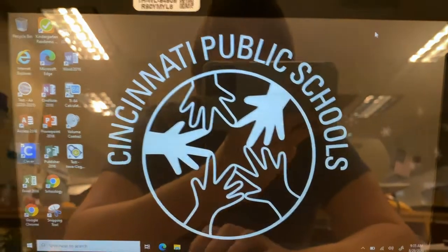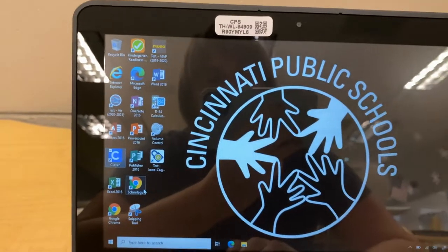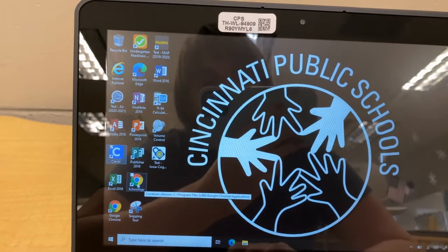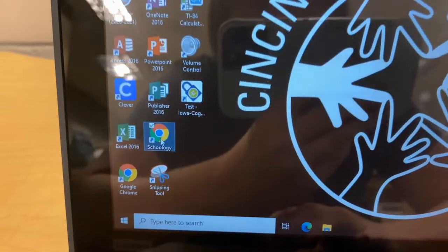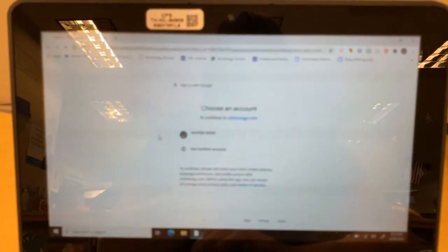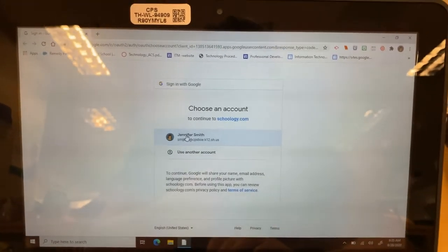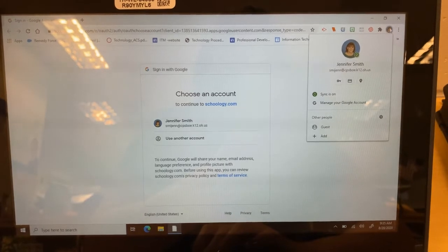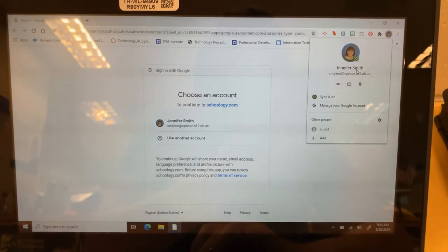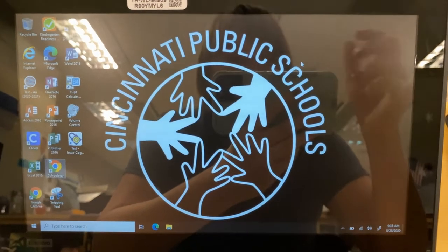Another way to get to your Schoology is it's an icon on your desktop. So right here, there's Schoology. You can just double click on this and it's going to take you to your Schoology page. And you are going to log in with Google. So as you see, a lot of things are signed in with Google. So you definitely want to make sure that the first thing you do is log in with your Google. If you need any help, let me know and I will help you. But hopefully this helped you get ready with your laptop.